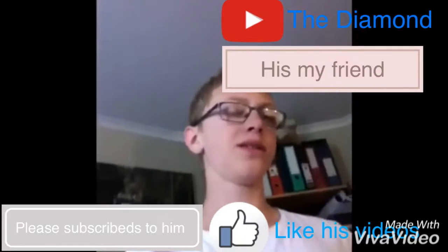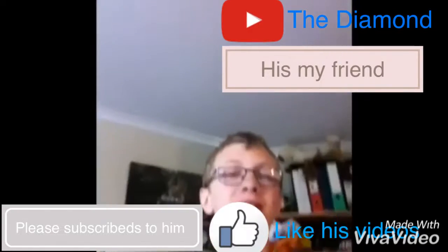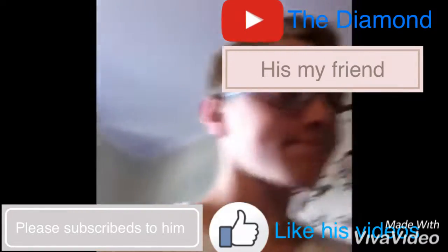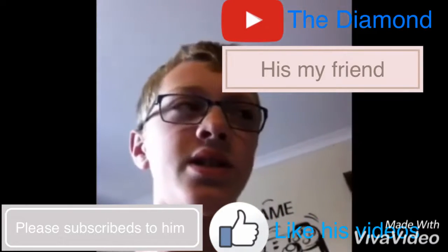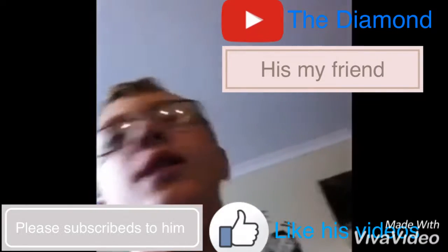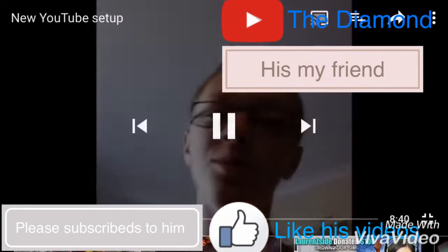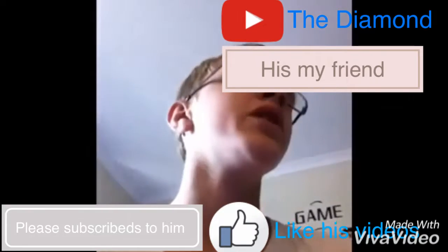Today I need another YouTube video because today it is — I don't even know the date because it's school holidays, everybody. I have been really busy lately. I haven't been uploading. I'm really tired as you guys can tell. And I'm going to be showing you guys my brand new setup. This is what I've been working on for the last month or two.